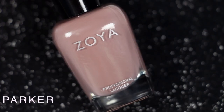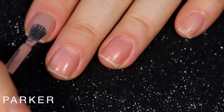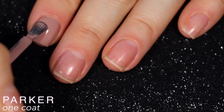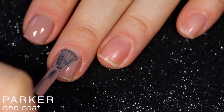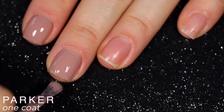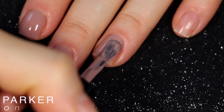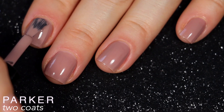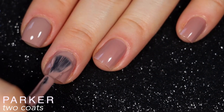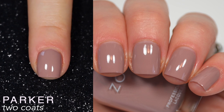The next polish is called Parker, and Zoya describes this as a warm grayish — it's a taupe. This was another really good formula. All of these were fantastic, again, aside from Chelsea, which wasn't even that bad but pales in comparison to the rest of the collection. This was another really great, even, self-leveling, smooth formula that covered completely in two coats, and I was impressed with the first coat coverage as well. This one also dries a bit darker and almost a little more purple than it looks when wet. That is two coats of Parker.